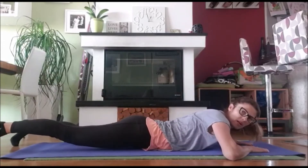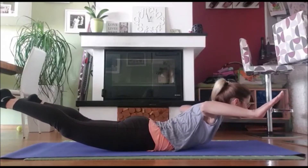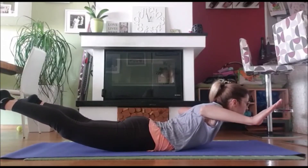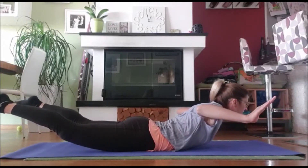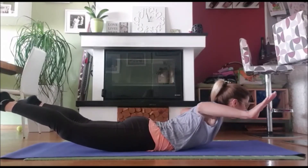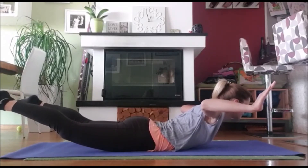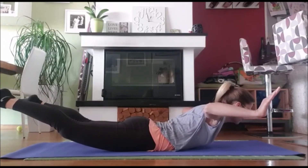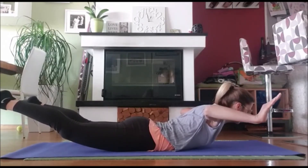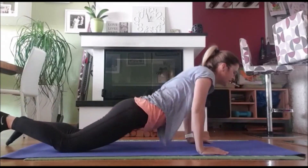Ok, sad ćemo raditi nešto malo drugačije. Dići ćemo i noge i ruke ovako uz rak i ostajemo gore. Drži, diši — jedan, dva, drži gore, tri, četiri, pet, šest, sedam, osam, devet i deset. Bravo, super, izvrstno.